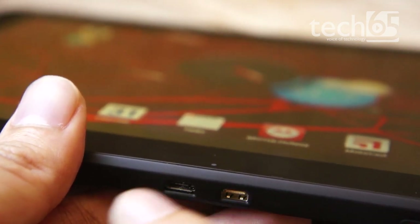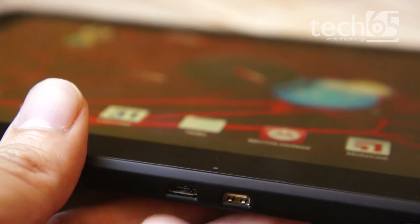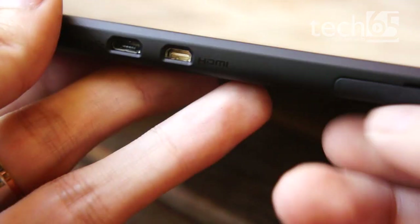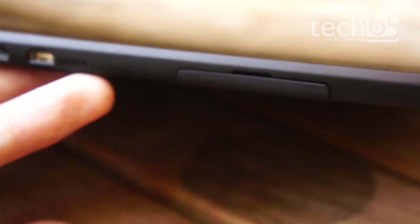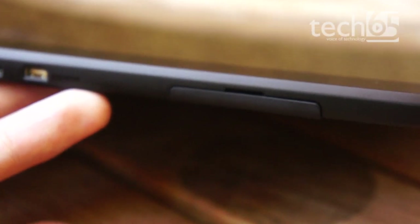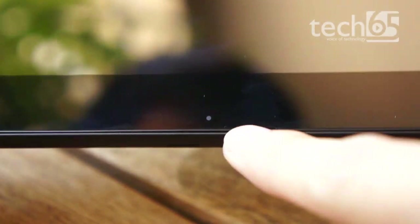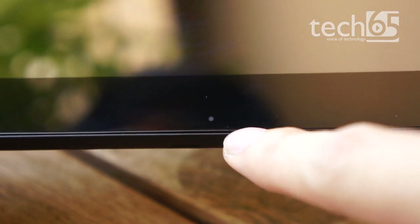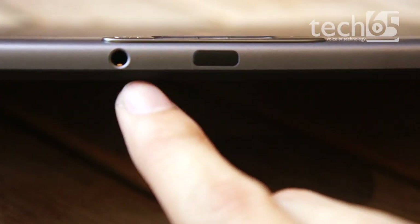Charging via USB is slower than the normal charger, but during emergencies when your battery is running out and you have your laptop nearby, you can just plug it in — which is a nice touch. There's a rubberized cap that reveals the micro SD as well as the micro SIM card slot. The tablet also has an LED indicator to show when it's charging and for other notifications, and has a headphone jack facing upwards on the top.